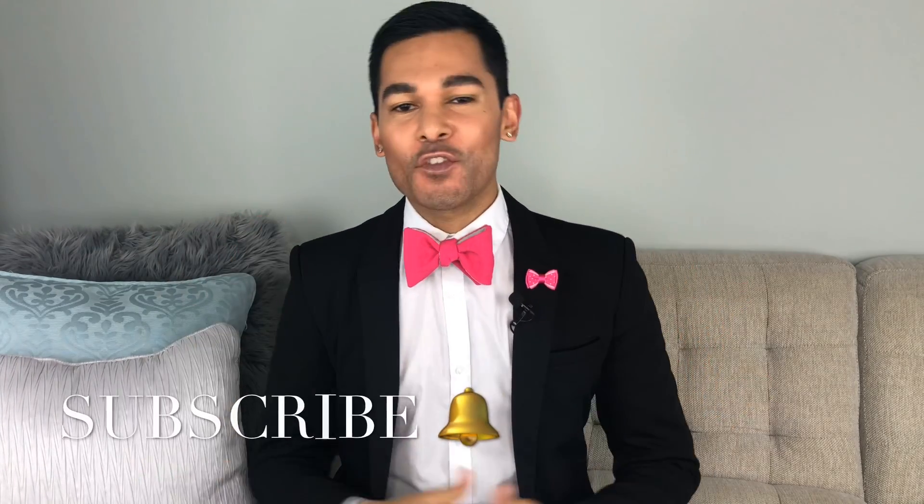Hey guys, it's Suresh. Welcome back to my channel. Thank you so much for tuning into another video with me today. All of you who are Barbie lovers will be very happy because I am reviewing a Barbie after what seems like a long time. This year is Barbie's 60th year and we are very excited to see what Mattel has in store for us. A few dolls have already started coming out.